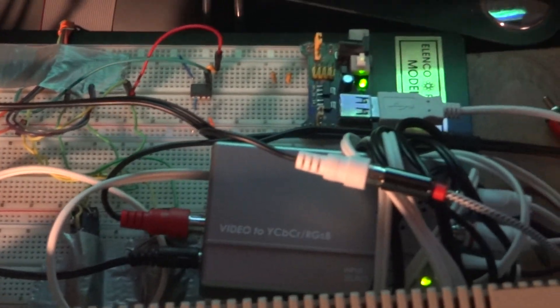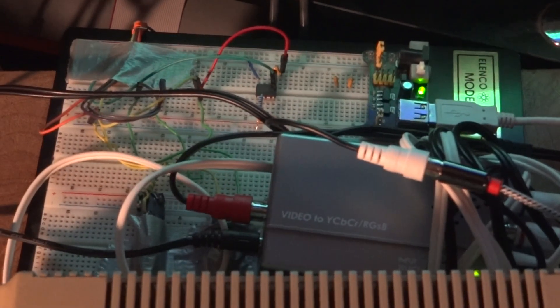I must say I'm quite happy with the video quality, and so this is what you would need in order to hook it up. It requires a little bit of extra circuitry, but it's worth the effort. All right guys, thanks for watching.